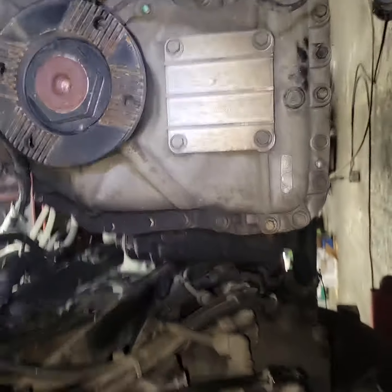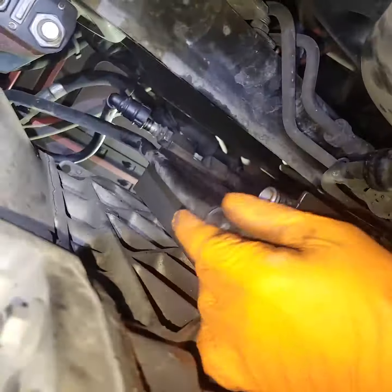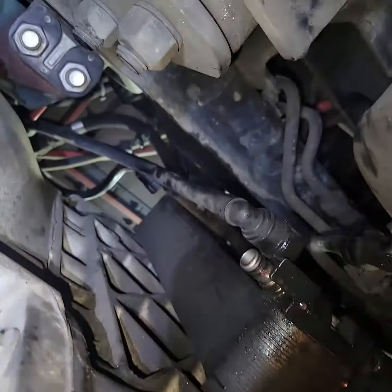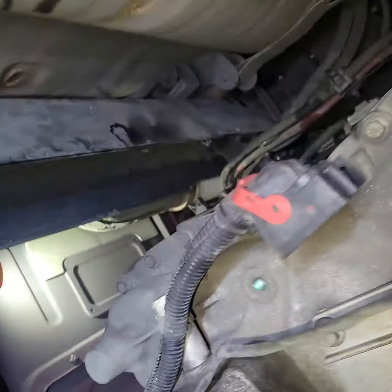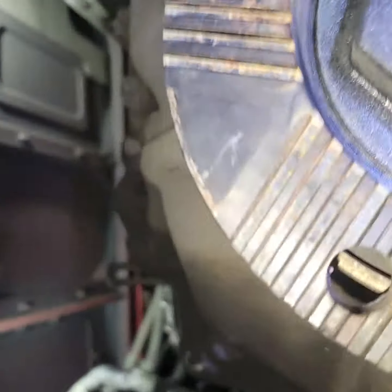We got our coolant lines off, got all of our battery brackets off.